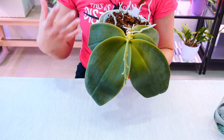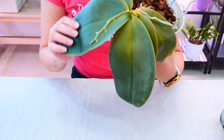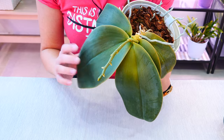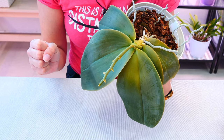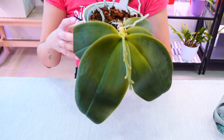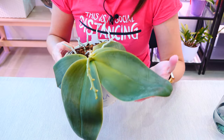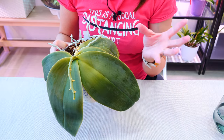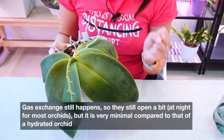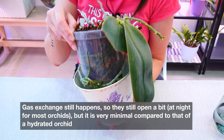Most of the orchids we grow are epiphytic and are so well adapted to drought that when they feel they don't have enough water, they shut their stomatas — their breathing pores. In this way they minimize water loss. So if we try to mist, spray, or dunk the leaves in order to hydrate the orchid, it's just not going to happen because those stomatas are closed. The only way to open them is to hydrate the orchid through its roots.